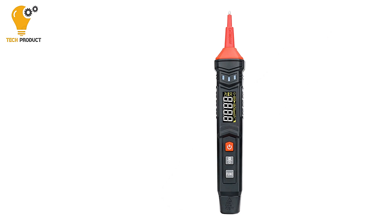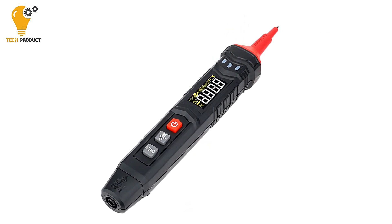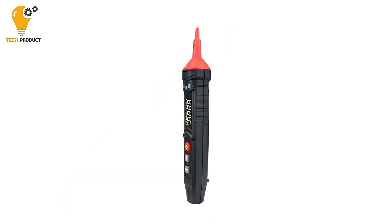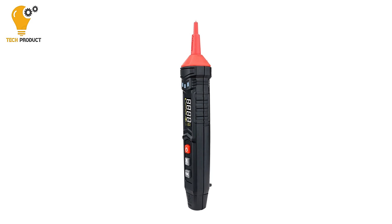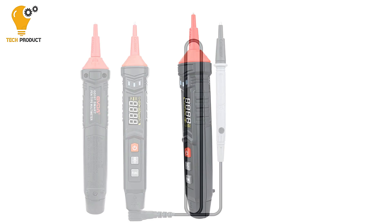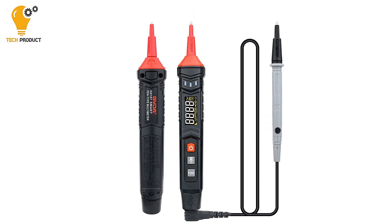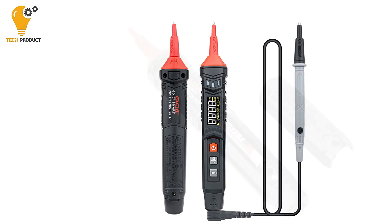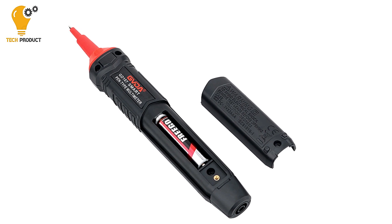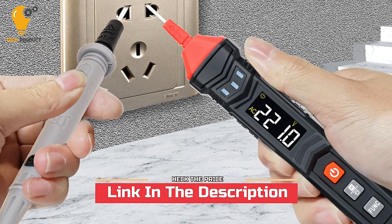Despite its advanced functionality, the GVDA GD-107 multimeter remains compact and portable, weighing approximately 65 g without batteries and measuring 195 x 29 mm. Its lightweight and compact design make it easy to carry and use on the go. Overall, the GVDA GD-107 Digital Multimeter Pen offers a perfect balance of versatility, functionality, safety, and portability, making it an indispensable tool for professionals and enthusiasts in electronics and electrical engineering.